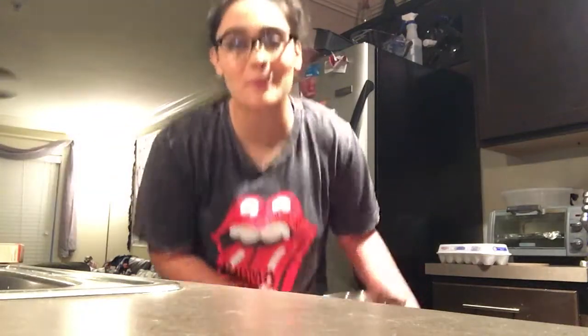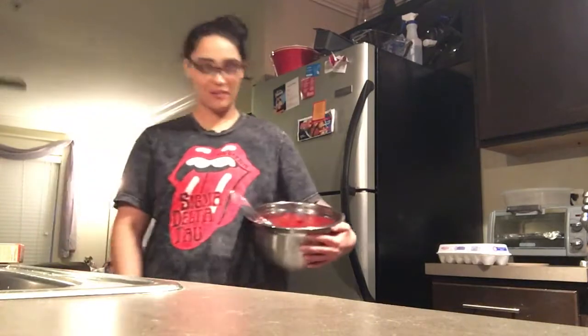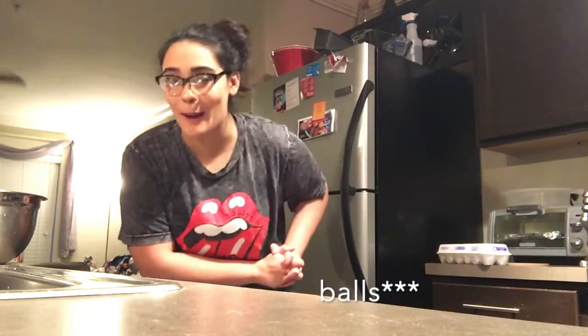Hey guys, what's up? Welcome to my YouTube channel and today we're gonna make cake pops.